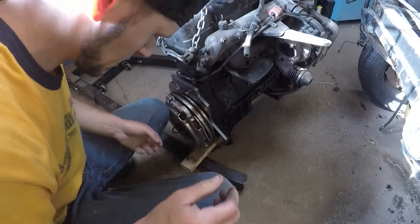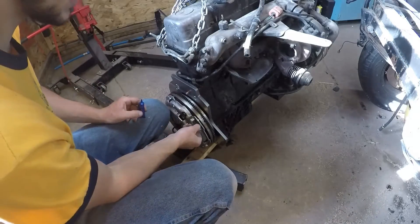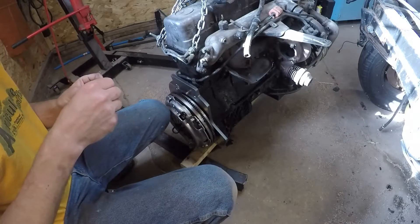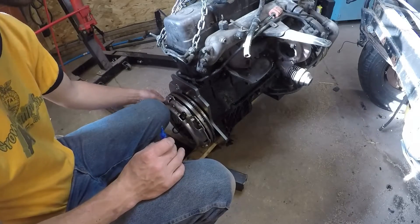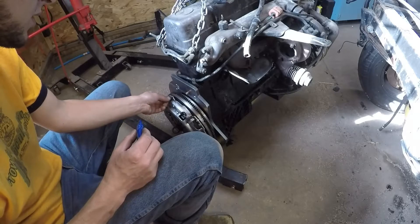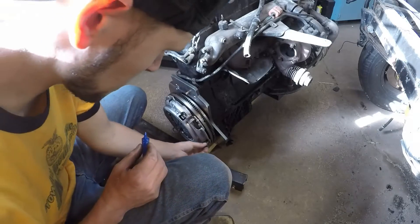The next step is to apply some Blue Loctite to our fasteners. They actually recommend you replace these fasteners whenever you're replacing a clutch. You can go to Toyota and get these fasteners with the integrated washer — I think it'll run you around five bucks, not too bad. We'll apply Loctite to these bolts and get them installed. I still have the cheater bar on the front of the motor so the motor won't spin over on us while torquing. There should be six fasteners total.